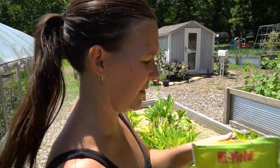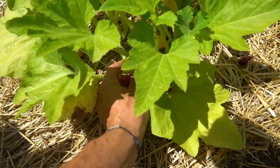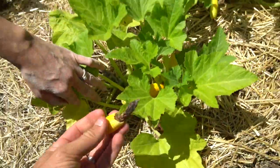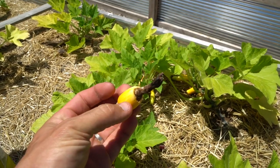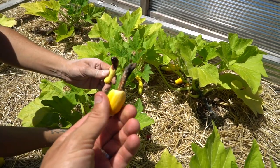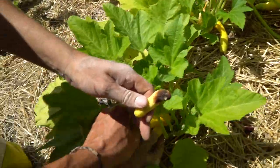We finished up our tomato bed and now we're going to treat our squash bed. This is what blossom end rot on squash looks like — it's awful. We love our summer squash and look, every single one. This is a late stage of it, and this is an early stage of it.